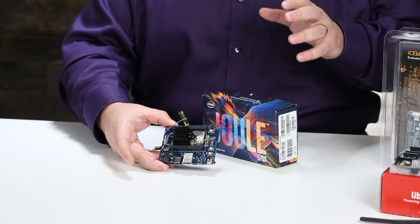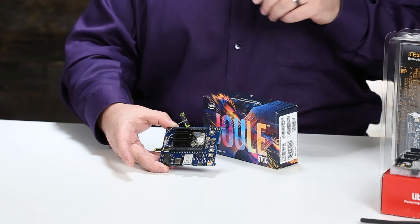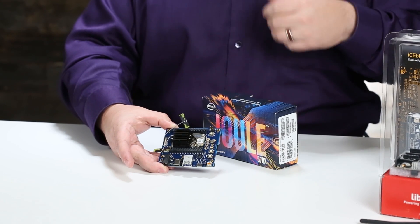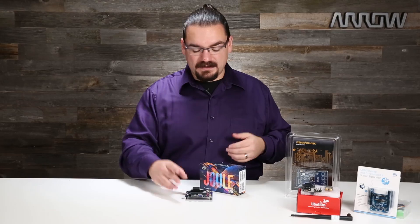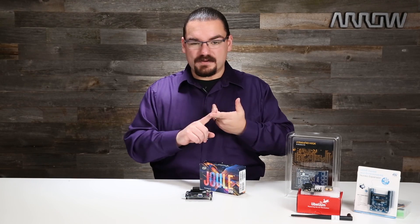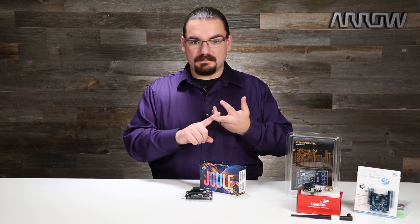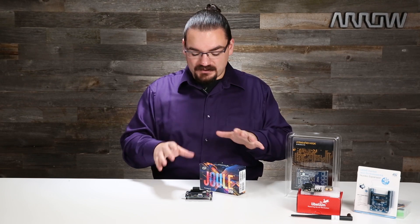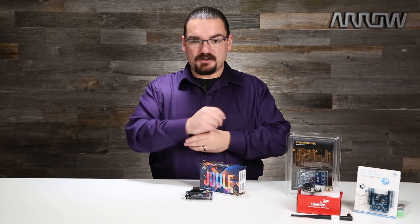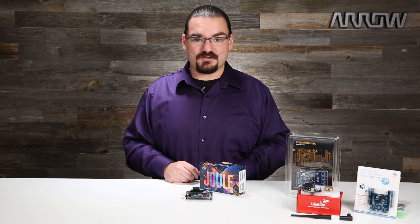This little board is capable of 4K input — 4K video encoding as well as 4K video decoding — so it can take in and output 4K video. It also has a lot of functions built for image recognition, machine vision, and intelligent learning. So this is an excellent board to learn with, especially if you want to dive into high-power embedded electronics.